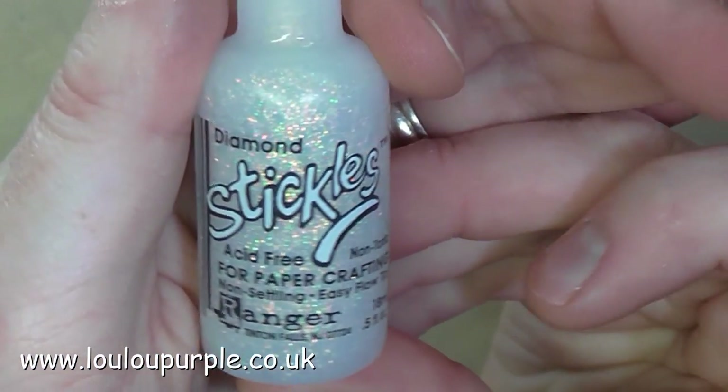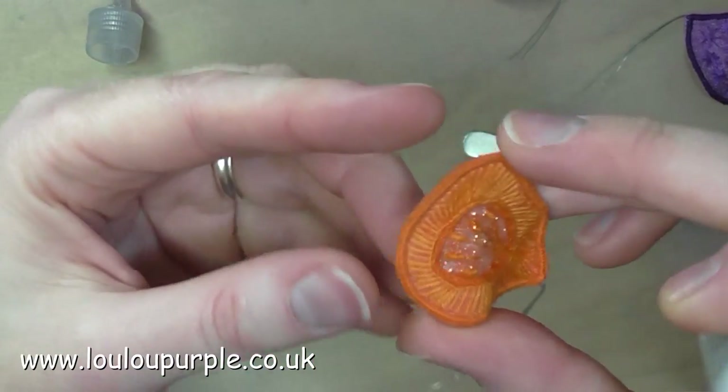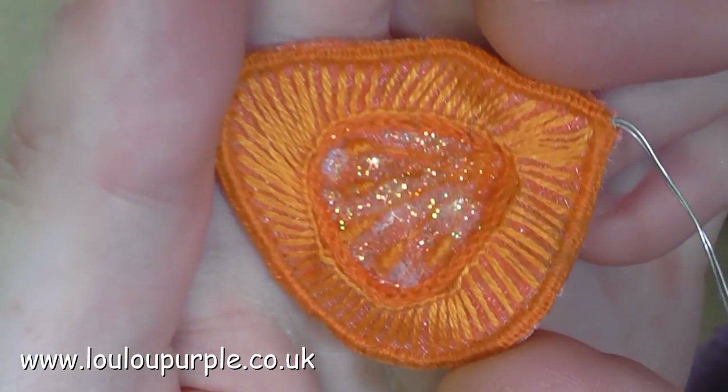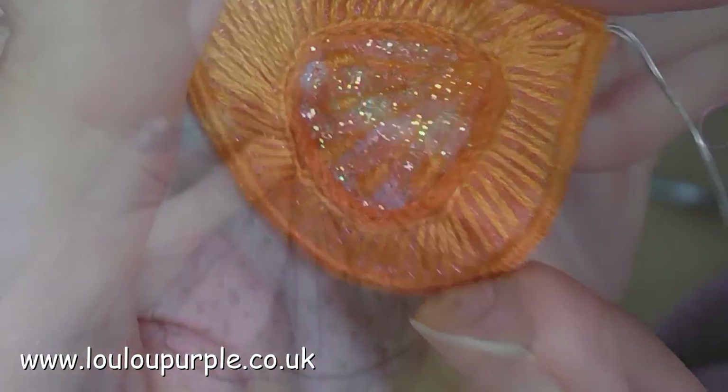So I then use my diamond stickles to add some glitter to where the organza fabric would have been. This is just wet so it doesn't look too good as a close-up.